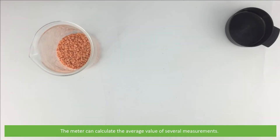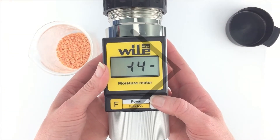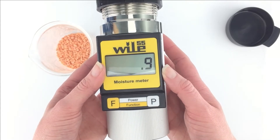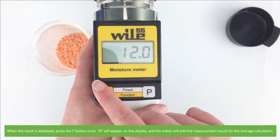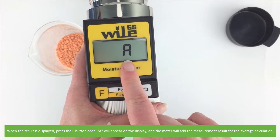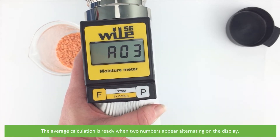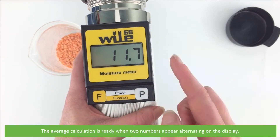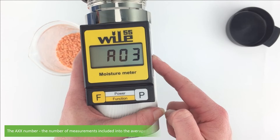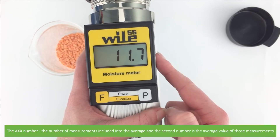The meter can also calculate the average value of several measurements. To do this, take the measurement as usual. When the result is displayed, press the F button once. An 'A' will appear on the display and the meter will add the measurement result to the average calculation. The average calculation is ready when two numbers appear alternating on the display — the 'A' number is the count of measurements included, and the second number is the average value of those measurements.